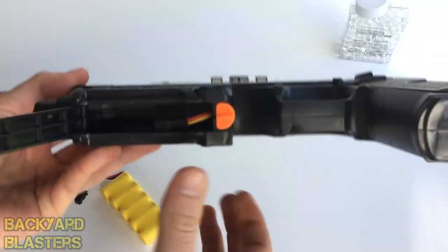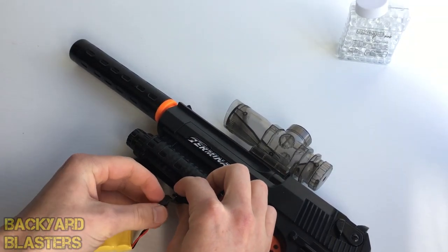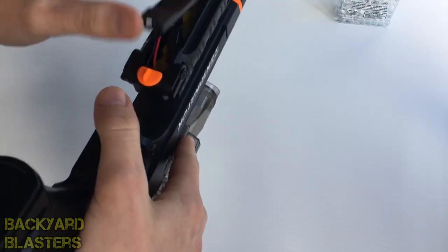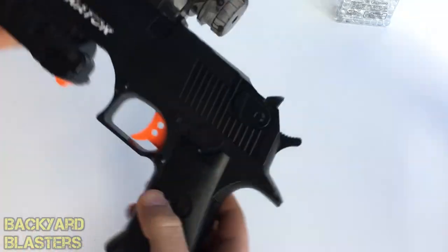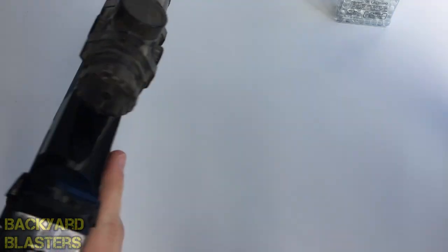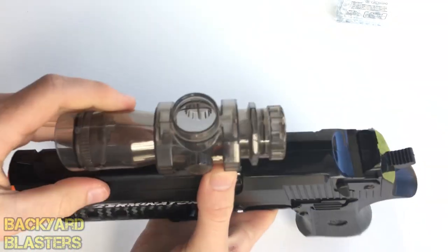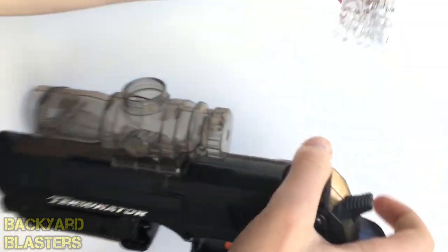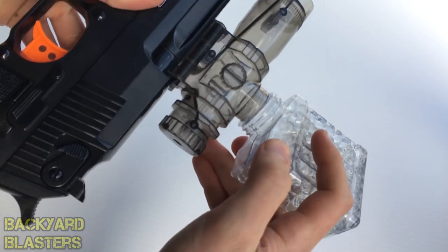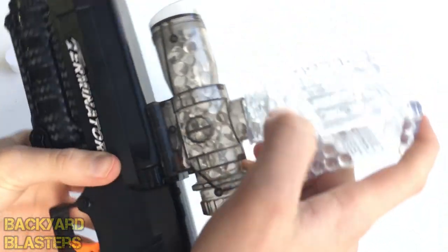I'll show you how to install the battery into the toy gun. Just under here you're going to rotate that switch and this door pops open — that's where you attach it. It clips on here, just close that up, lock it and you're ready to go. To load the gel balls, take this cap off; it's designed so it fits just over the lid and you can drop the gel balls right in.